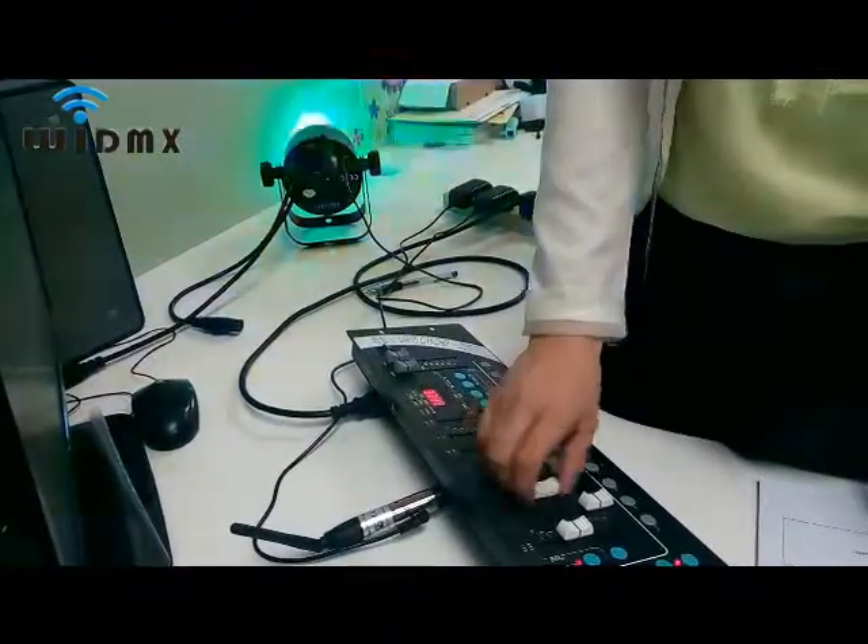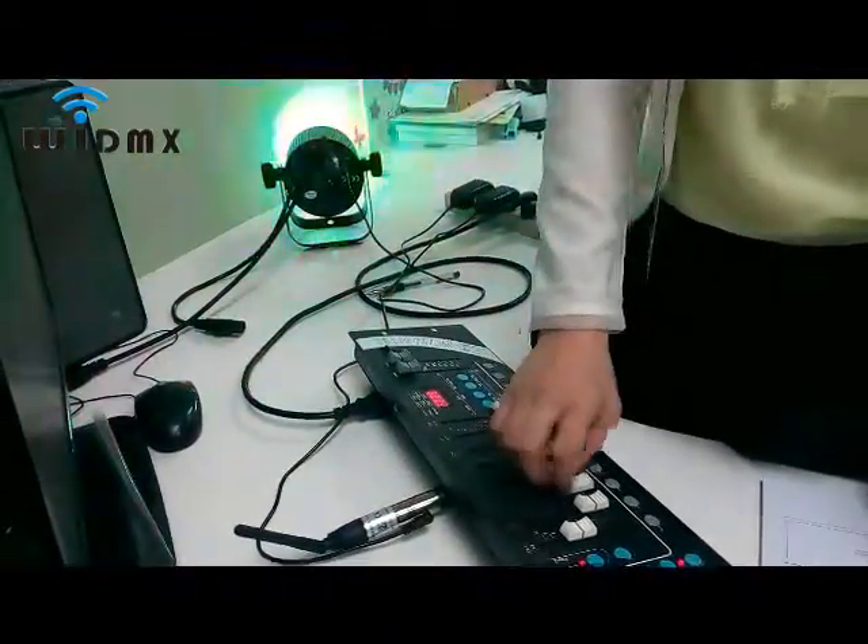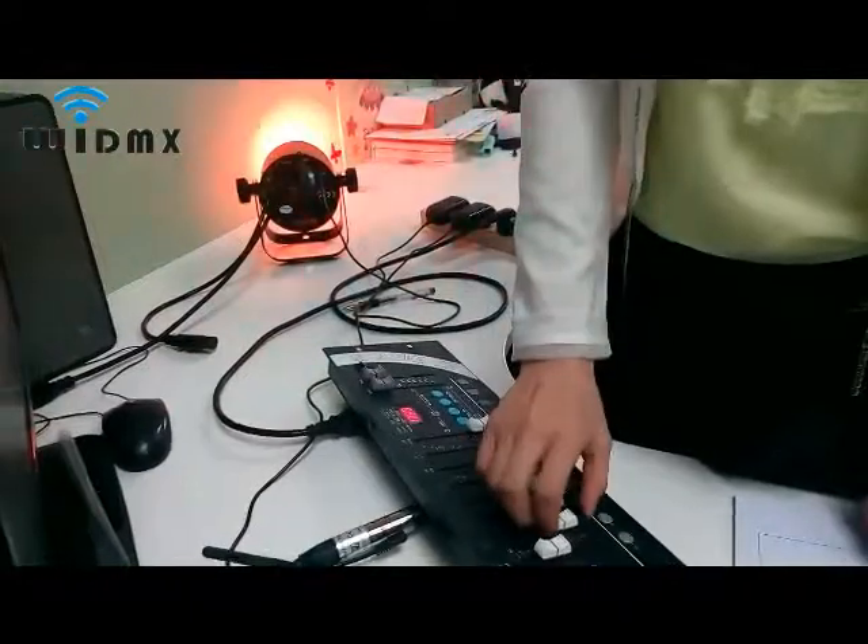This indicates that the DMX signal is in normal transmitting.